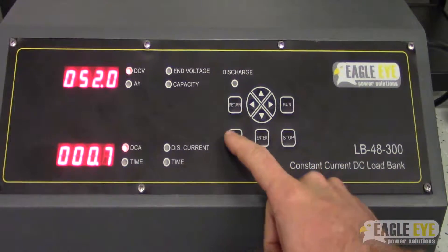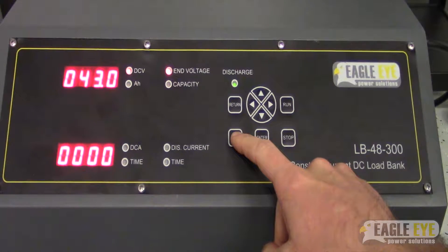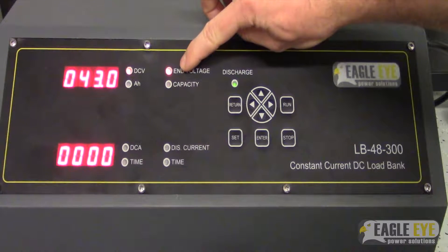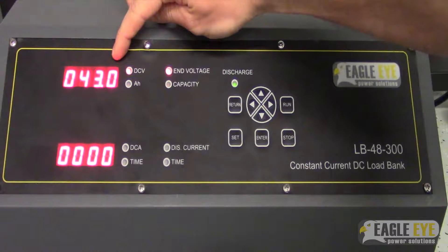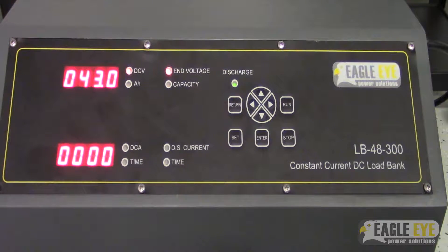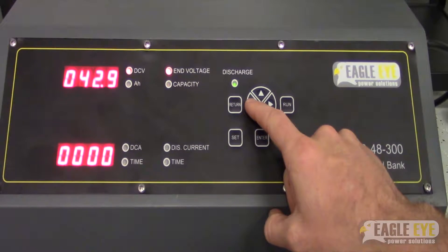Once we've done this, we can set up the test. All we have to do is go to set. You'll see that it will start with the end voltage setting, shown in the top right. The great thing about this unit is that it actually saves your historic test settings. So if you've set this test up before and you're testing the same system, it will remember that data and we won't have to modify it. But if you did want to modify this number or you're doing it for the first time, to adjust this value, you press the left or right arrow key.